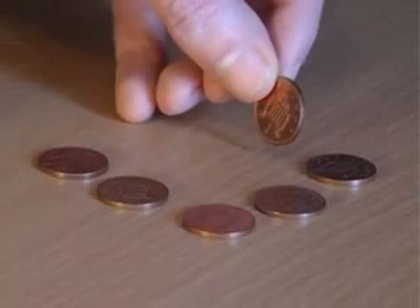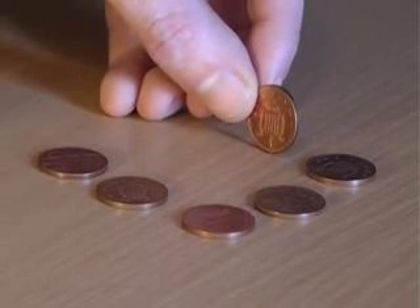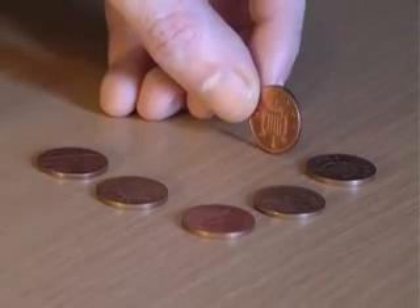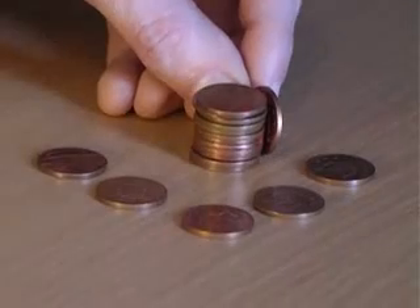For this bet, explain that you're going to place a penny on its edge and ask how many other coins you need to stack up to reach the height of the penny. Maybe 5, maybe 6? In fact, the answer is a surprising 12 coins.